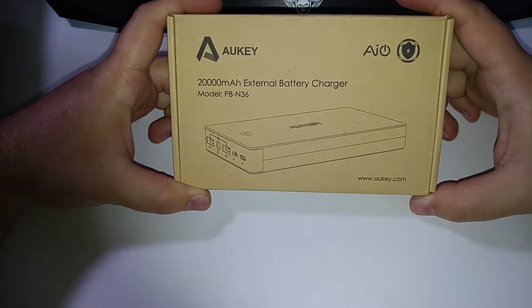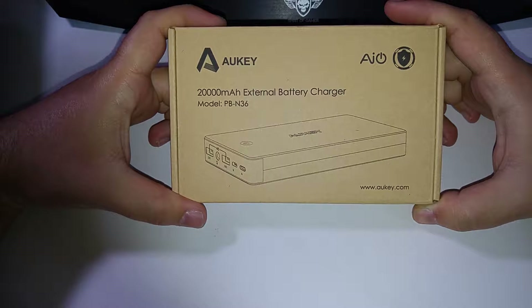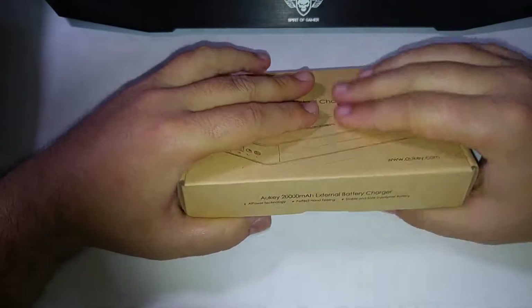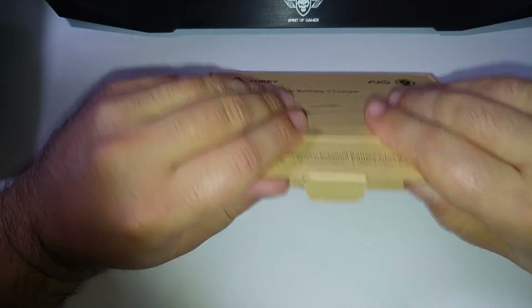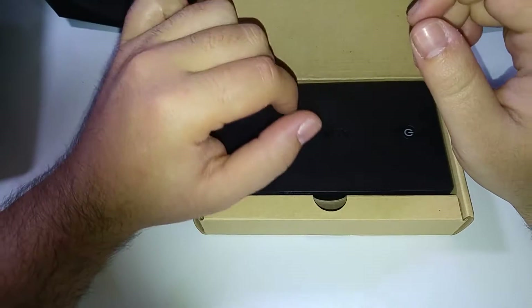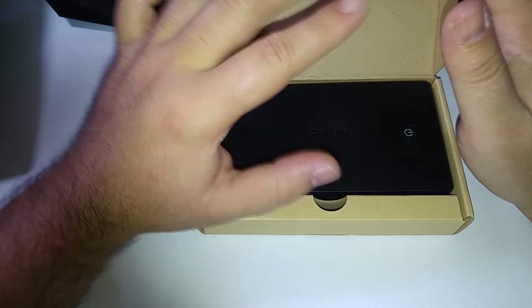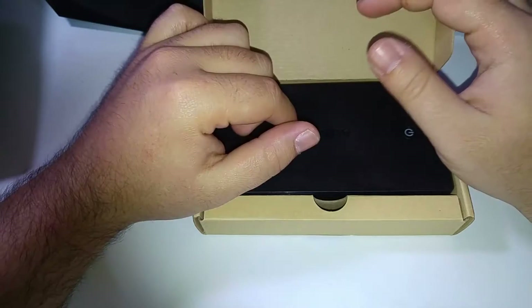Il faut savoir que c'est une marque qui a quand même, on va dire, entre guillemets 'no name', mais qui a assez bonne réputation quand même. Donc voilà, elle se présente comme ceci, elle arrive dans un petit carton. Donc on va la déballer. Ce n'est pas le premier déballage avant de faire la vidéo ; ça fait réellement deux semaines que je la teste, avant de vous en faire une vidéo pour pouvoir vous donner un petit peu mes impressions dessus.